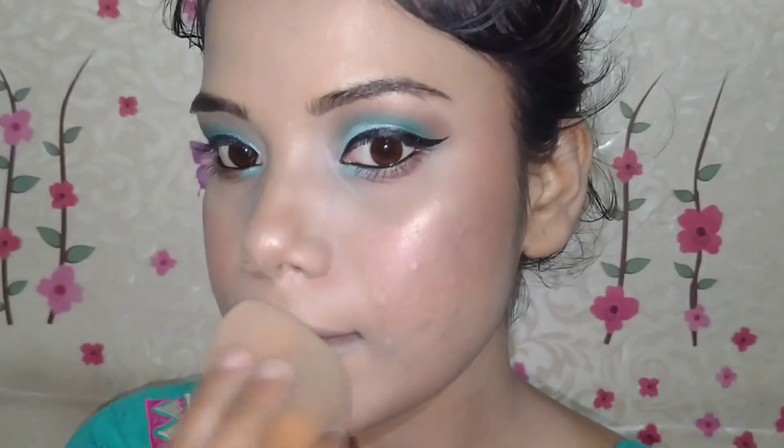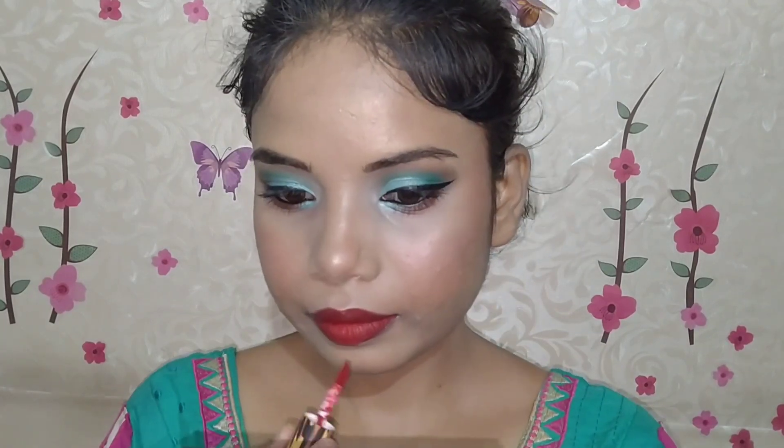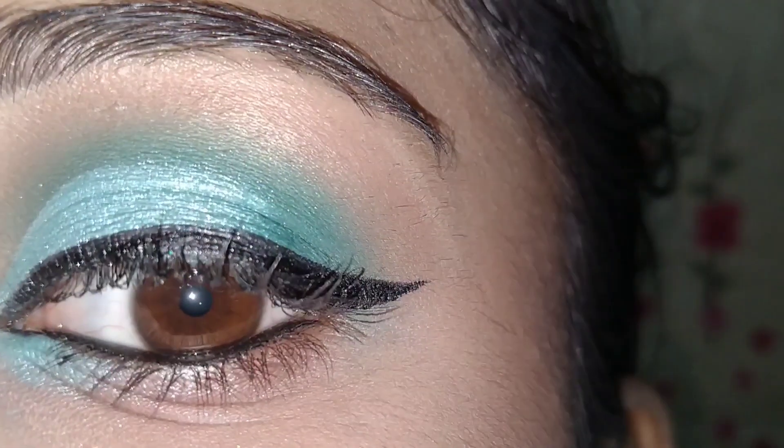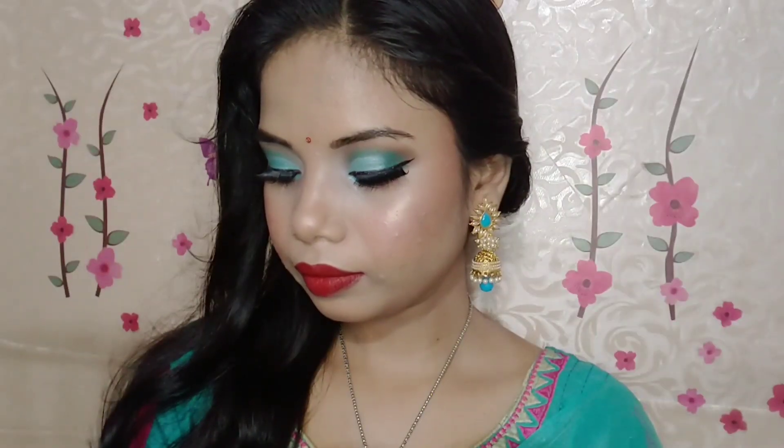I will apply setting spray from Wet and Wild to lock the makeup — you can use any makeup setting spray you have. For the first time, I am using a lip liner here — I lined my lips first and then filled in with lipstick. To those who say my lips are very big: you can't really do anything about it, and the camera makes things appear larger anyway, so please don't comment that. I then applied the Steak or a mini liquid lipstick.